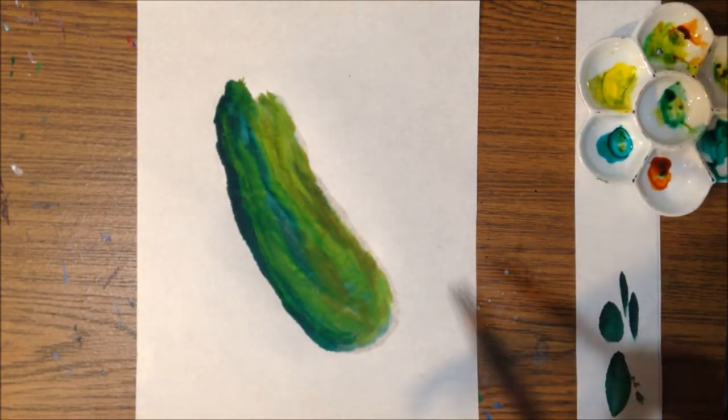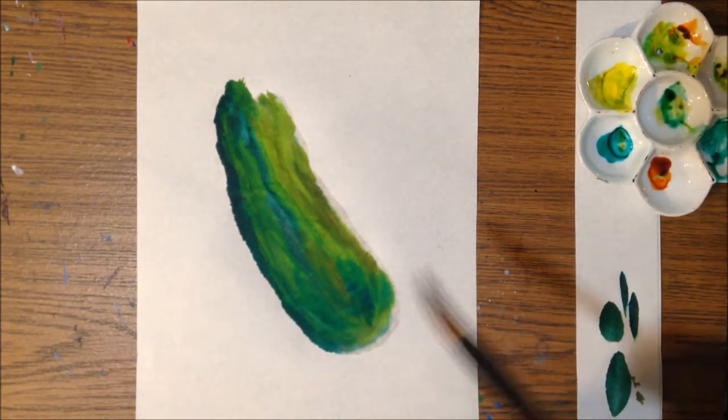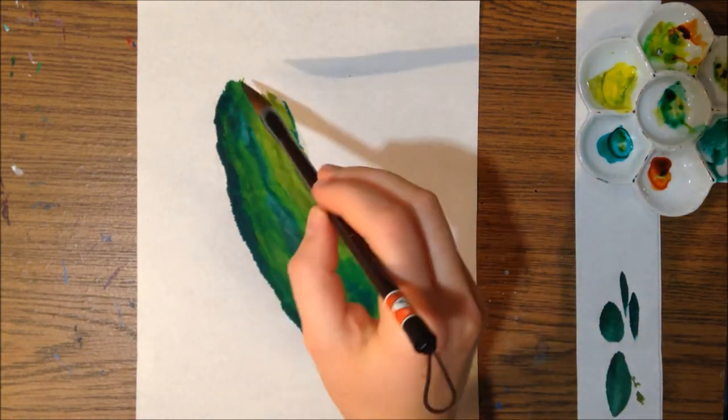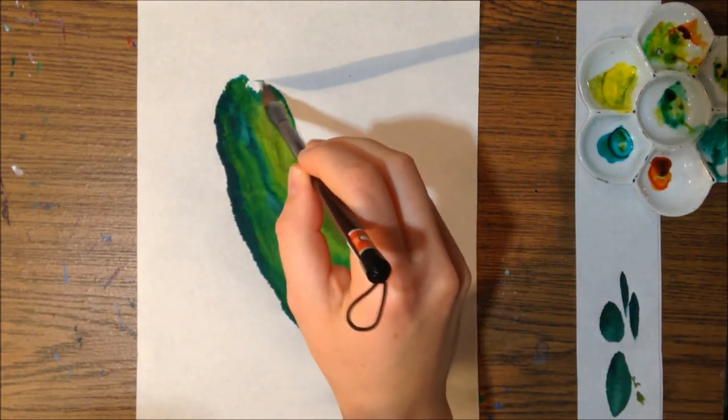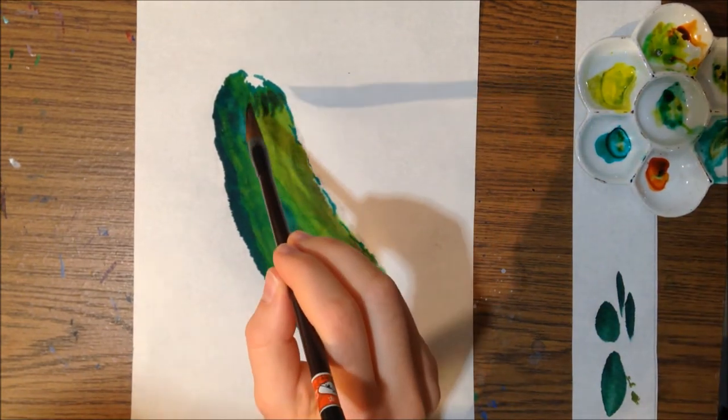My color choice involves mostly greens and some warm yellow colors, but also a little bit of browns. I wanted a little bit more variety that creates a better visual effect.